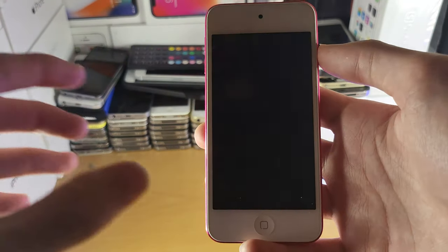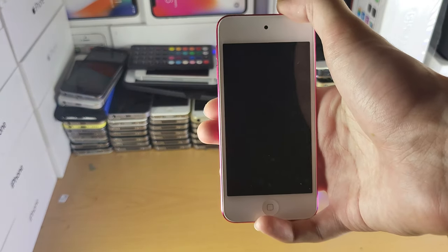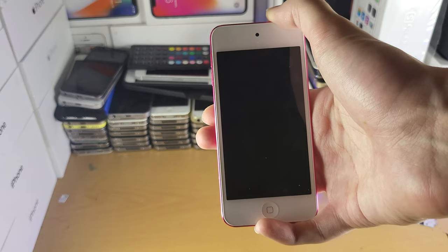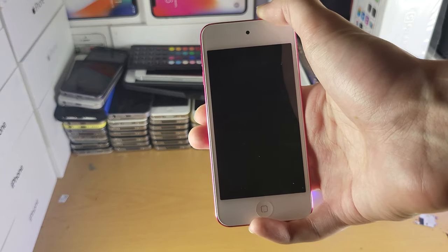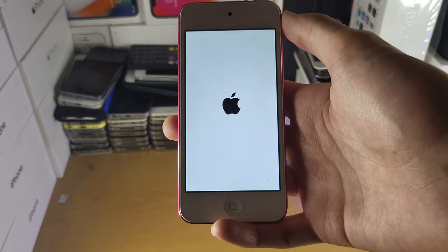Now, how do you turn it back on? Give it a couple of seconds, and all you need to do is just hold down the power button again. Just hold that one down, give it a couple of seconds, and once you see the Apple logo, you can release the power button. You can see the device power back on.